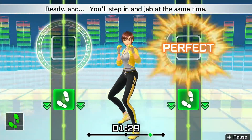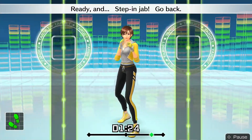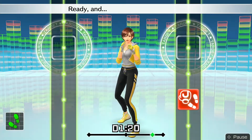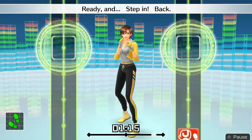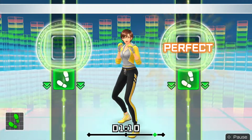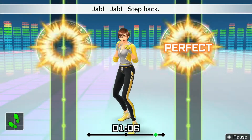Ready and — you'll step in and jab at the same time. Ready and — step and jab, go back. Ready and — back. Ready and — step and jab, go back. Ready and — back. Now step in — two jabs! Dab, dab, step back.